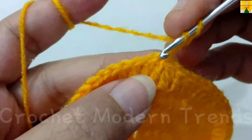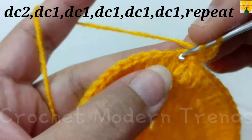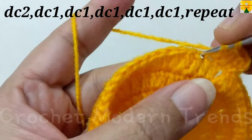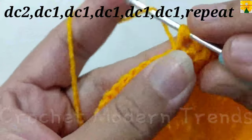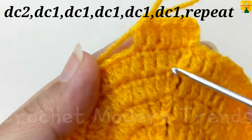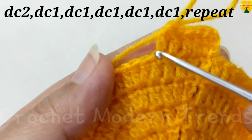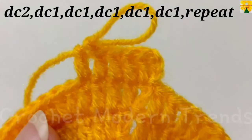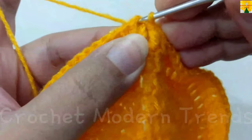When the round is complete, join the stitches on the top of the fourth stitch with slip stitch. On the top of the fourth stitch, chain 3 which counts as a double crochet into the same stitch. Do 2 double crochets on the top of a stitch, 1 double crochet on the top of the next, 1 double crochet on the top of the next, and 1 double crochet on the top of the next. Follow the same pattern and complete the round.